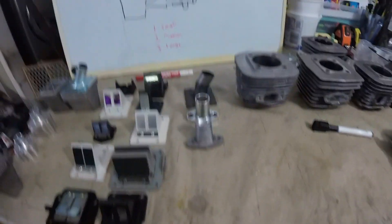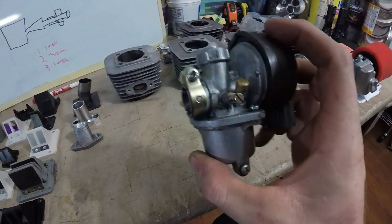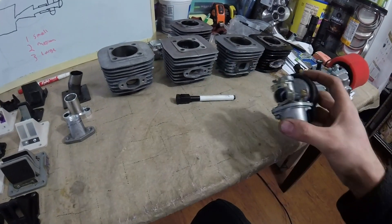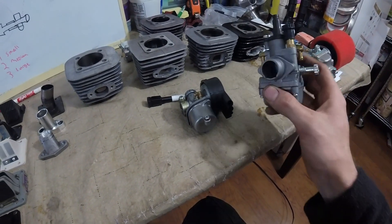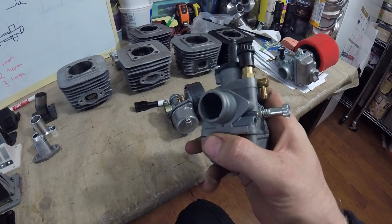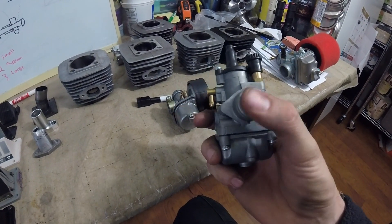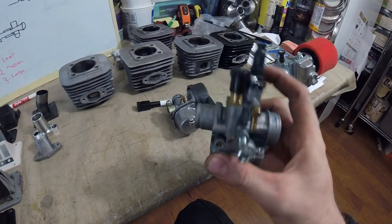We got three carburetors here today. The star of the show as always is the NT carburetor — tiny but mighty. Just kidding, this thing's kind of useless; simple to tune but not much power. Then we have a KTM 50 clone carb, it's a 19 millimeter port — venturi, whatever you want to call it.